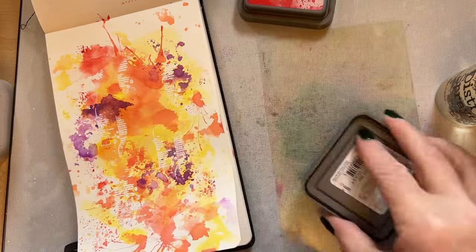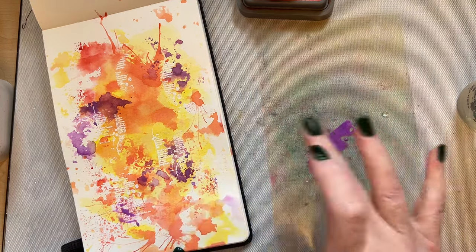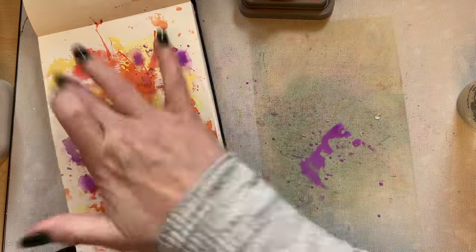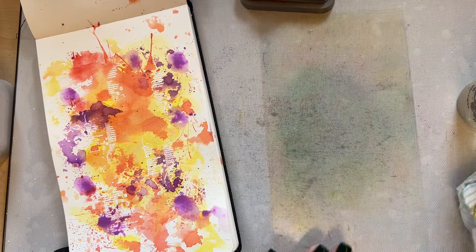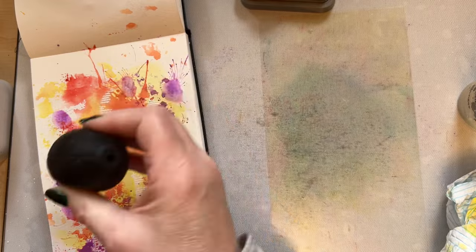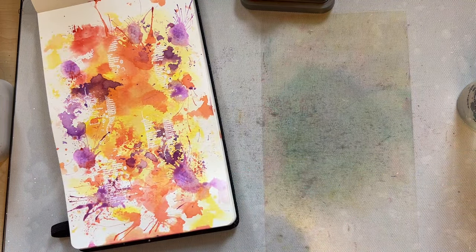If you want another effect, add a little bit of water, take your water on your finger, and you just get your own splats. You don't need special tools — just use your fingers and you can get your own splat. And then if you're not happy with that splat, just use your straw and make it look more like a splat and spread that across. You've made your own splats with your finger — again, don't need anything special.